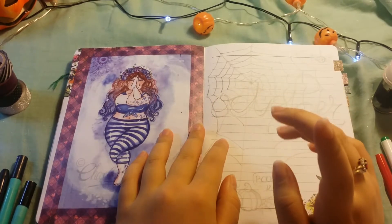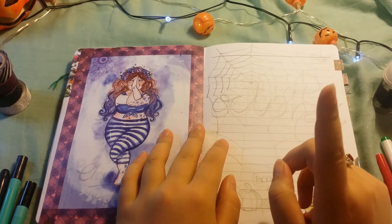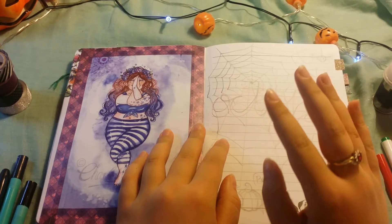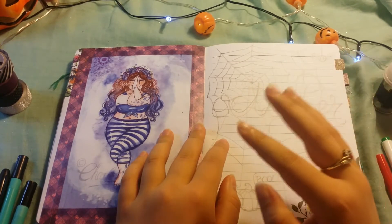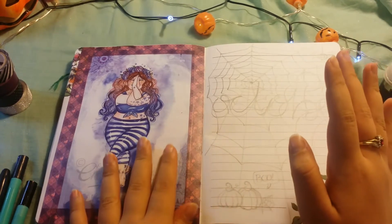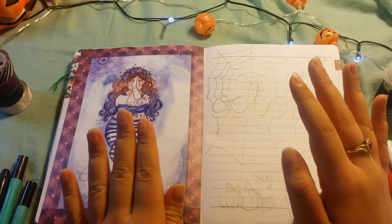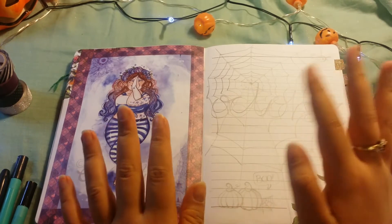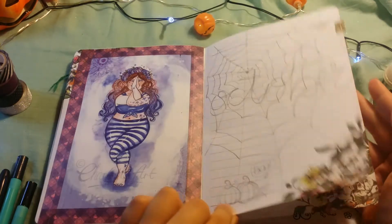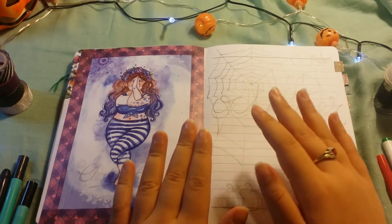Hello everyone. I'm sorry if you can hear the road in the background. I'm now living near a really main road and it's like eight o'clock at night and it's still not quieting down, so I'm just going to go with it and I'm hoping it's not going to distract you too much. But this is my October plan with me video, so I've just got back to uni.